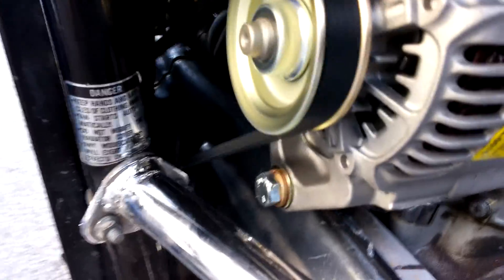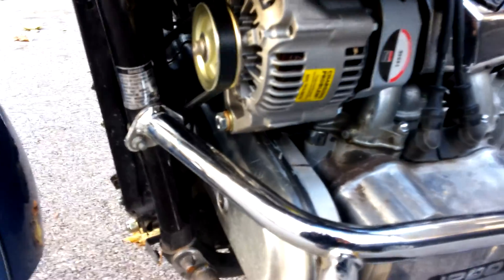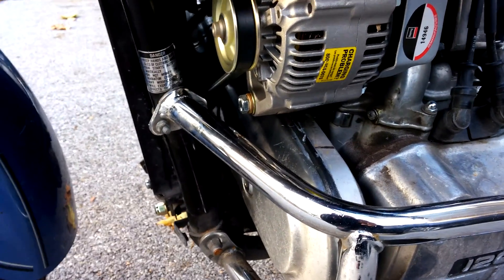All right, so here it is. There's the alternator. And you do have to cut — if you're looking at the radiator fan assembly from the back — you do have to cut the bottom left bracket off so the belt will be clear.